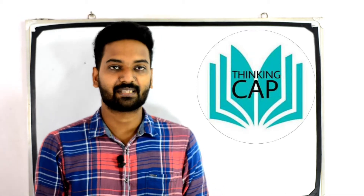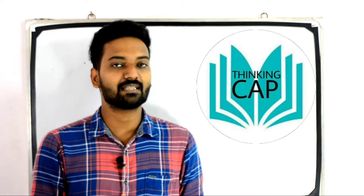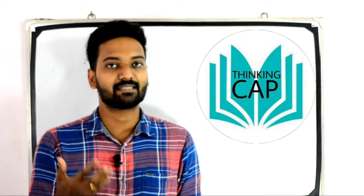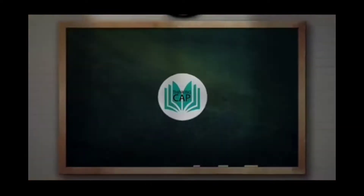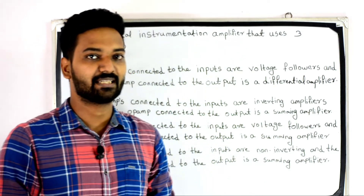Hi friends, welcome to Thinking Gap. This is a class on electronics and instrumentation analysis for the Polytechnic lecture. In this class, we will discuss questions from electronics and instrumentation.